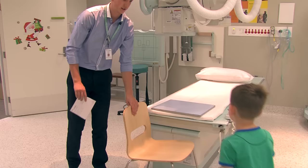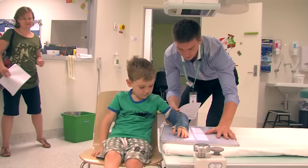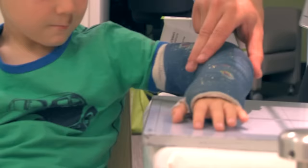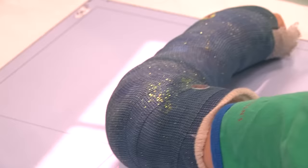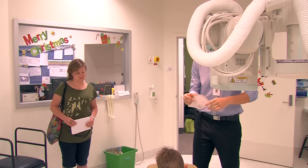Let's get ready says Daniel. Daniel puts a special board on the bed and asks me to sit down near the bed. I need to rest my arm on the board and keep it really still. Daniel positions the camera above my arm and I can see the little window light shining on my plaster.